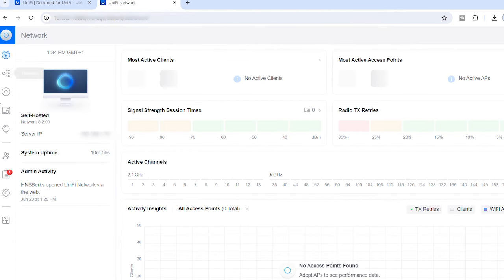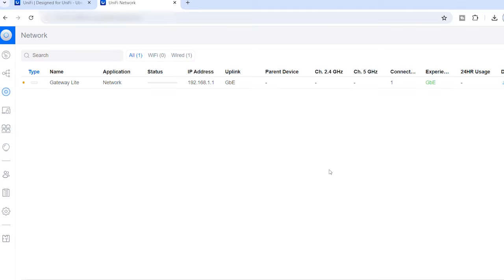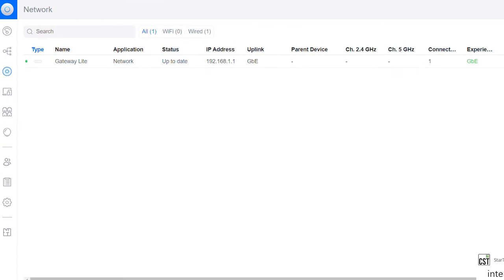Back in the network controller, I go to UniFi Devices. Because my laptop is plugged into the LAN port and we're on the same LAN, I can see the Gateway Lite listed there. I click to adopt it, and that will adopt the gateway. Once adopted, it'll likely need a firmware update as they normally do, so we apply that as well. Once the update is applied, the gateway is all set up and good to go.